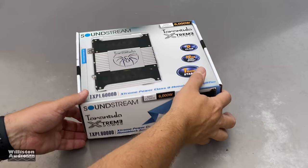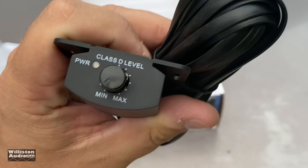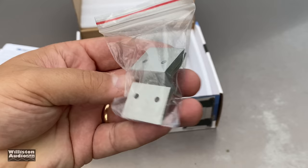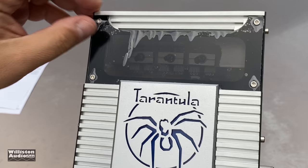Here's the amp — comes in a really cool looking box, we'll talk about that later. Inside the box you get the manual, a warranty card, and the bass knob with the remote bass cable. It is a plastic bass knob and does not have a clip light; it does have a power light. You also get some hardware for mounting the amplifier and little mounting feet so you can screw the amp down.